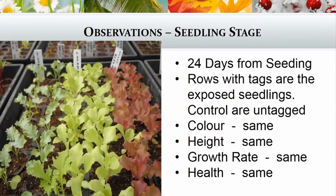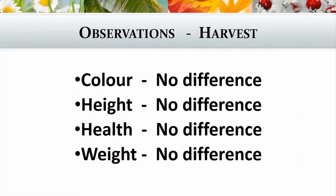When we came to observations, particularly at the seedling stage — this photograph is 24 days from when we seeded — the row with the tag is the ones exposed to the fields and the control was the untagged. What we discovered is that there was really no difference. The colour was the same, the height of the seedlings was the same, growth rate, and overall health — we couldn't tell any difference at this stage at all. Even at the harvest stage when we cut the lettuce, there was no difference in colour, height, or health, and not even in the weight. It was like cutting exactly the same lettuces whether they were exposed to the fields of the GANSes or not.